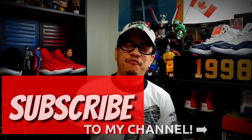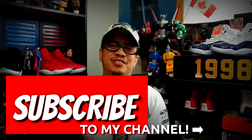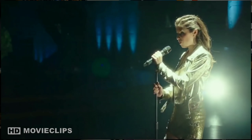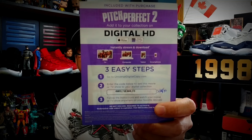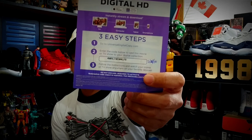For all you fans of Anna Kendrick, you're in for a treat. Just before we unbox the new stuff that came in, I've got two movies for you — Anna Kendrick movies. This is the first one: Pitch Perfect. To get the code, pause this video and follow the instructions.